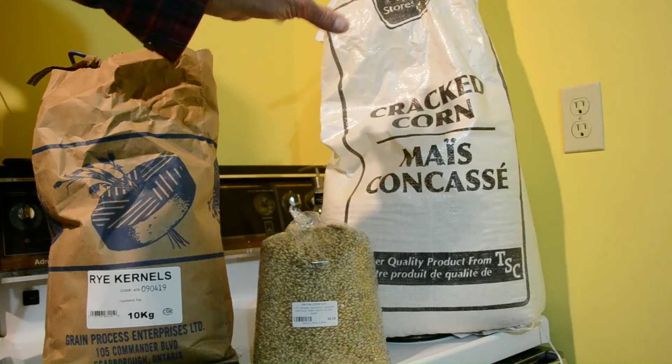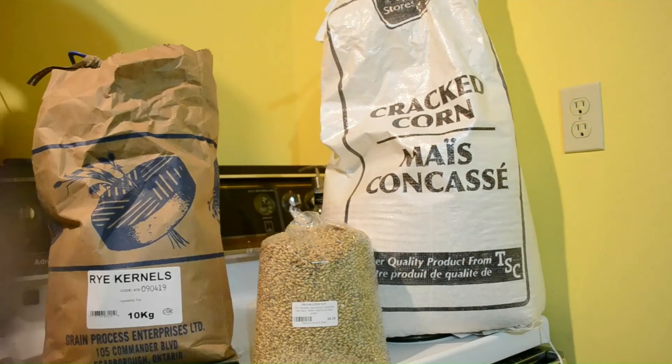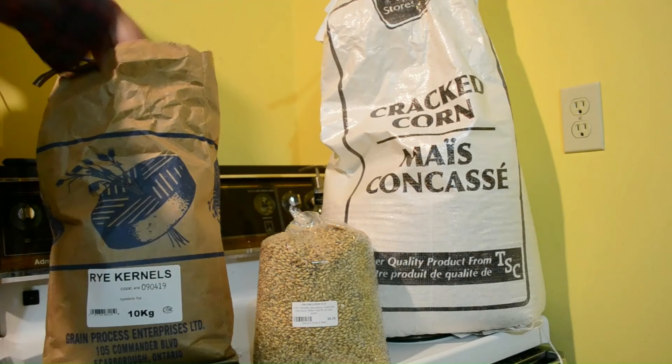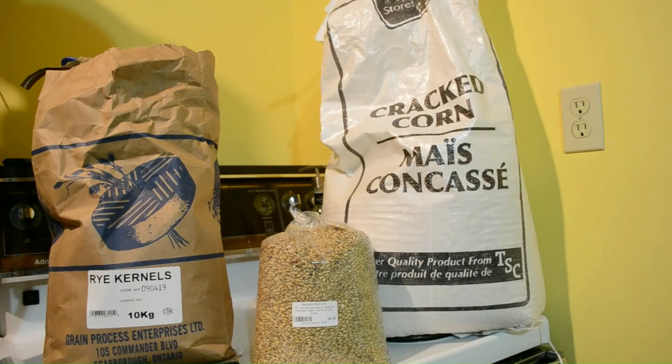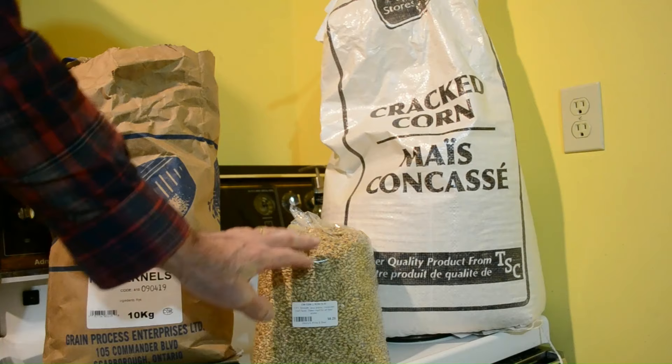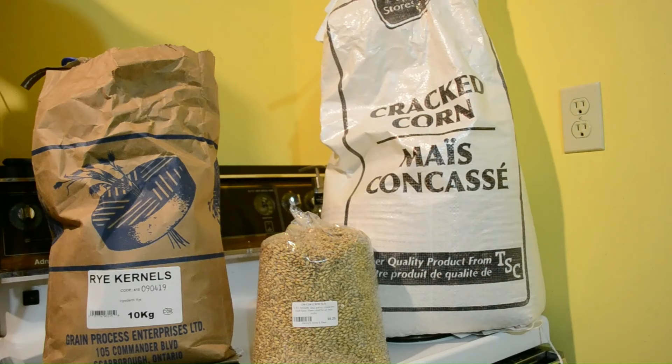I'll grind four and a half liters of that corn. It costs about eleven bucks for 55 pounds — pretty reasonable. The rye kernels I got from a local flour mill that supplies all different types of grains, which was handy. The malted barley I got from a local beer and wine supplier — this is two-row malted barley. You need to use malted barley when making whiskey because it contains the amylase enzyme, which converts the starch in the grains into sugar so you can ferment it.